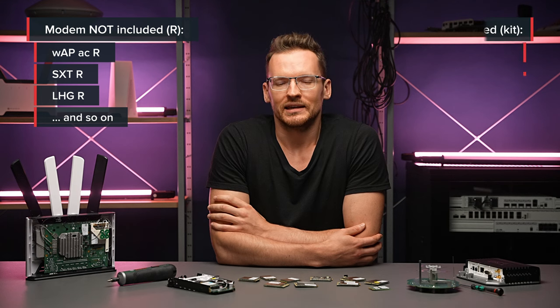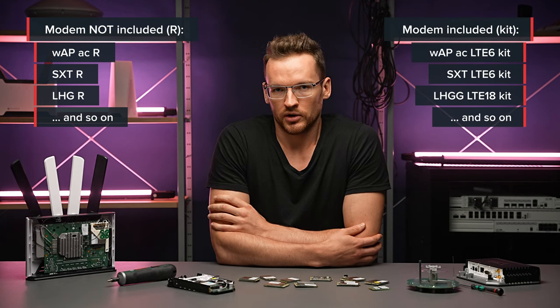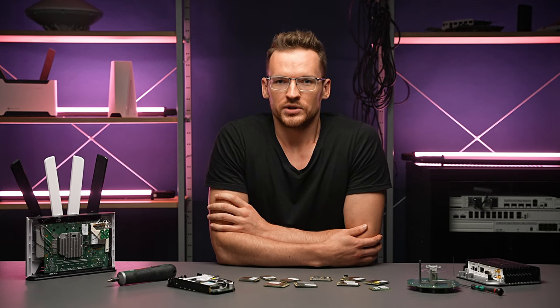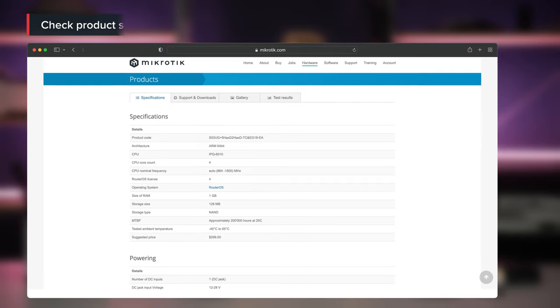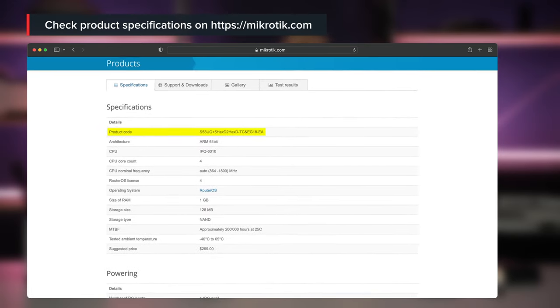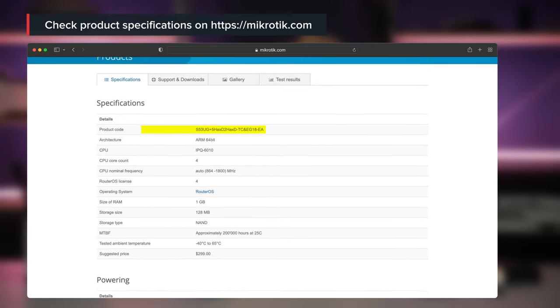And in contrast, the name KIT signifies that it comes with a modem already inserted. To be absolutely certain whether you are purchasing a product with a modem, just look at the product code — the modem's product code will be incorporated in the router's name, preceded by an AND symbol.